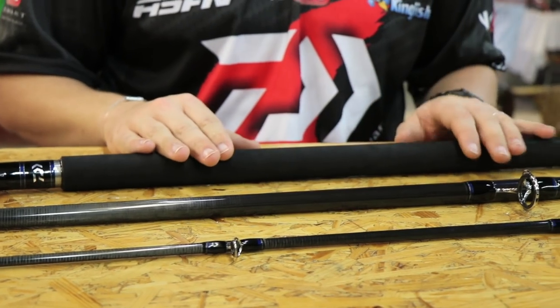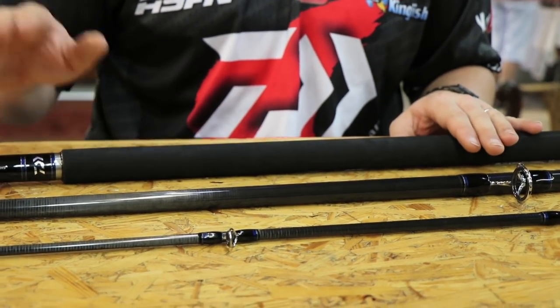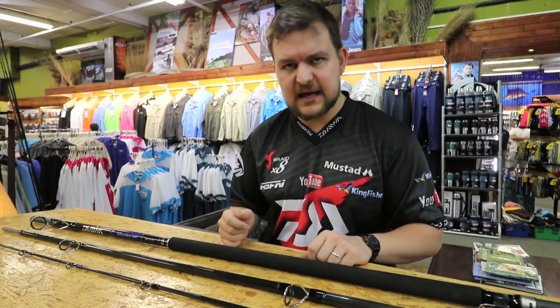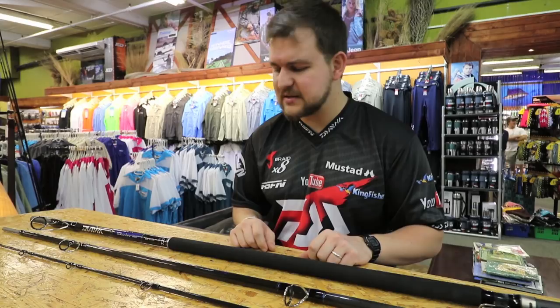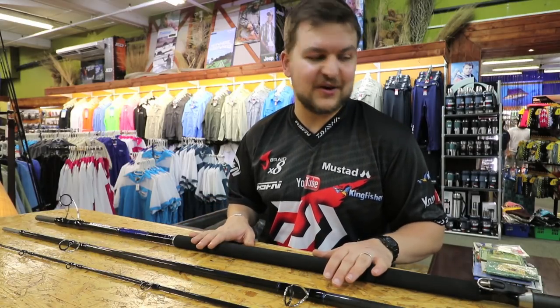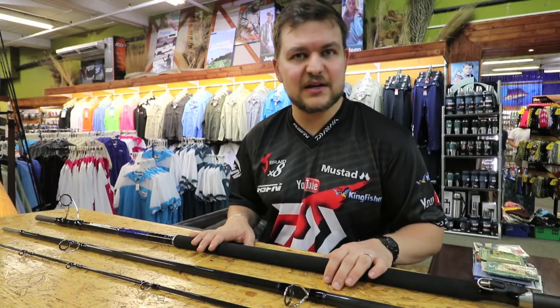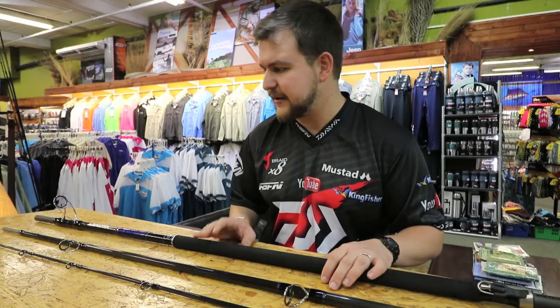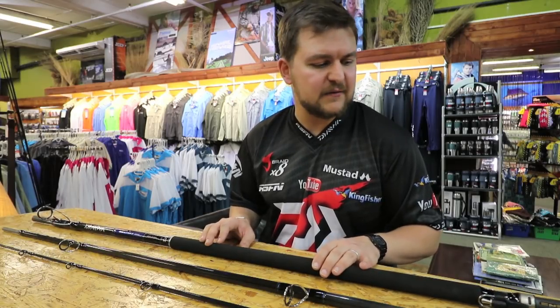That combined with the guides, the blank, the X45, and the high volume fiber — which forces all the resin out — keeps the rod nice and light. It's not a featherweight stick, but it's not designed to be. You are never going to break this rod. We haven't had a single breakage with the heavies and they've been put through their paces properly, and I don't think this one is going to be any different.